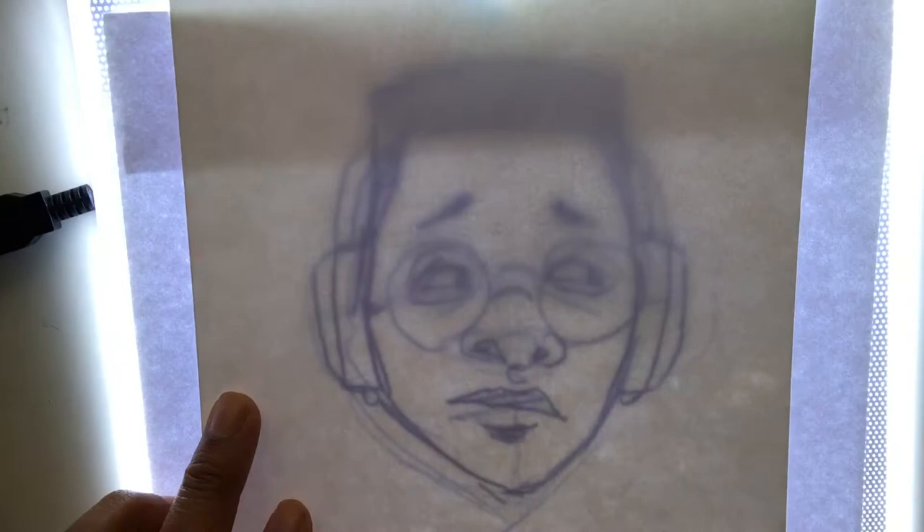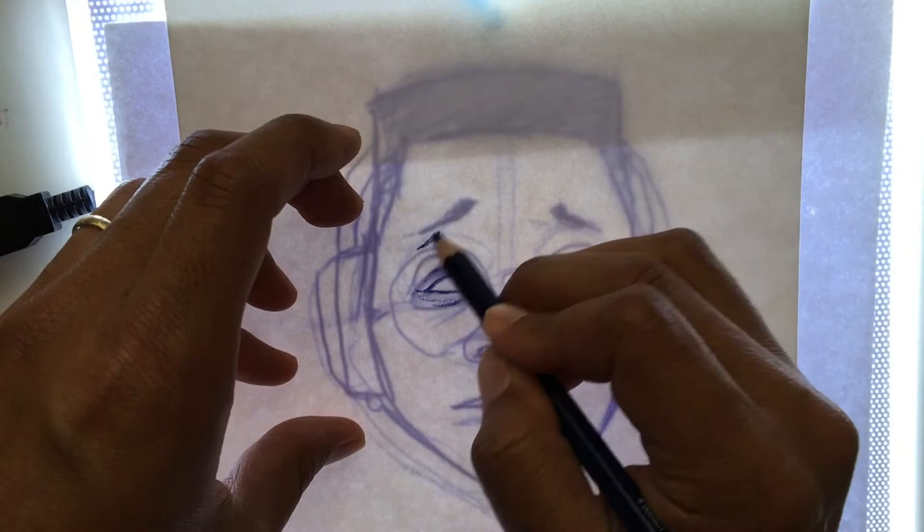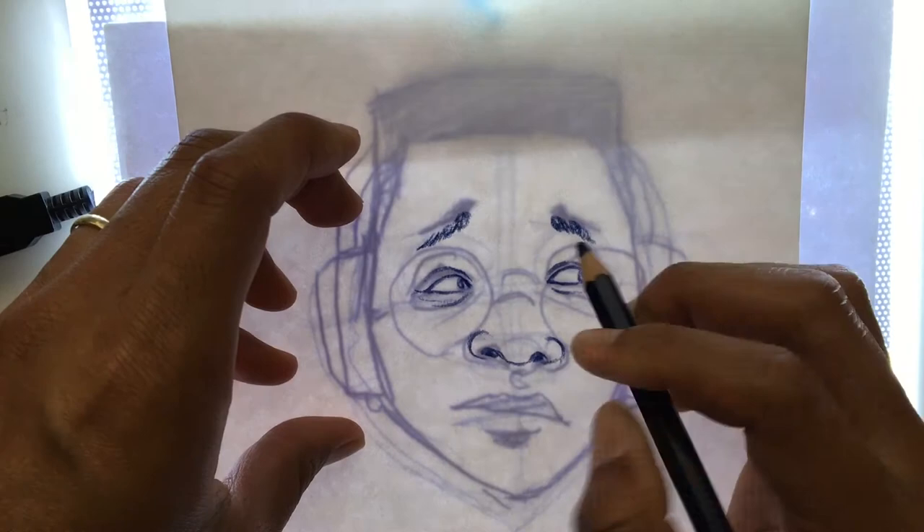After I'm done sketching it out, what I usually do is use a light box — but you can use a window — and basically put your original sketch underneath with a nicer, thicker piece of drawing paper on top, and then just redraw it. What I call an outline: I'm taking a dark color and just redrawing what I had before.